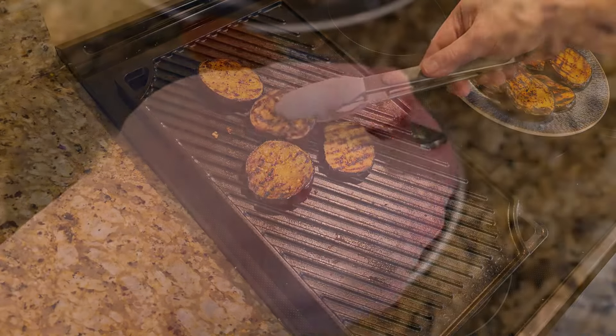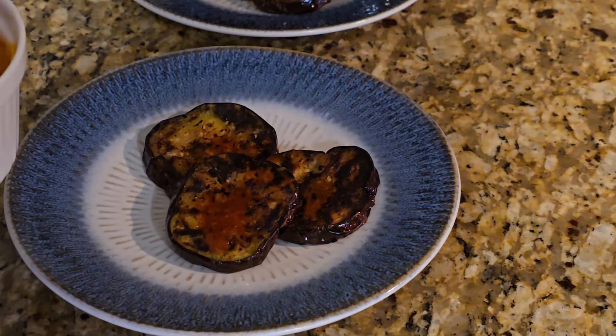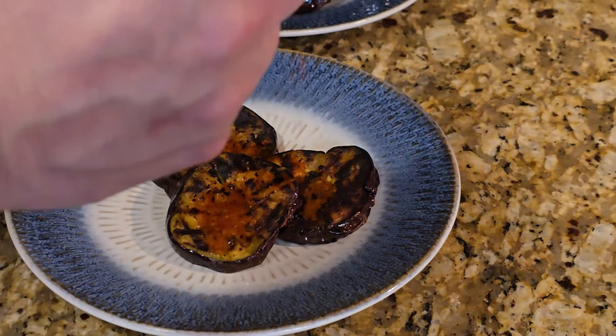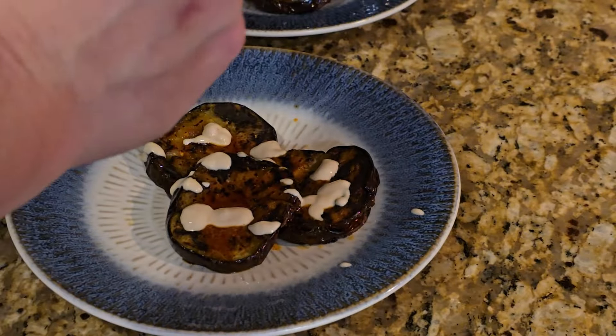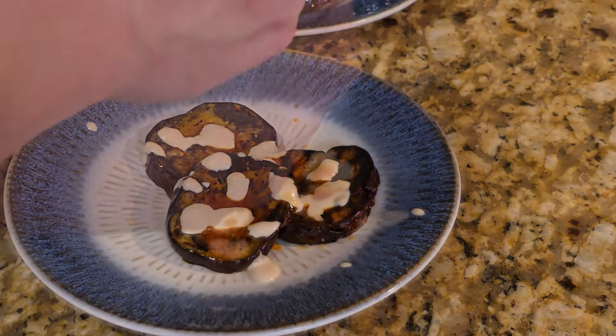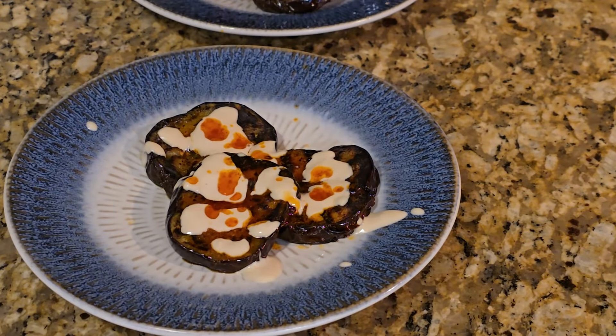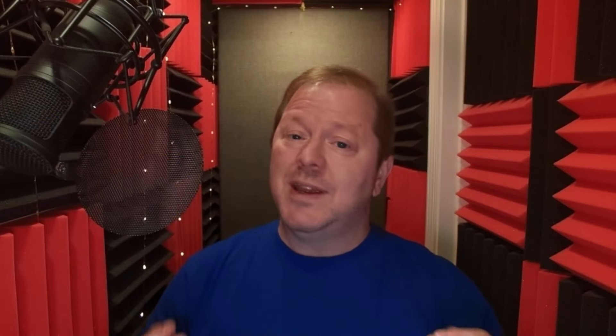Just as soon as they are as browned as you would like, pull them off and put them on a plate. And that's it — you're done. Now it's time to serve them. Simply plate them up and then drizzle the sauces over them as you like. I actually like to have them with both sauces at once, but as you prefer, of course. And there you have it — grilled eggplant with olive oil and paprika sauce and tahini sauce. It is really simple, it is really delicious. I hope you'll give it a try, and if you do, please let us know how it goes down in the comments.